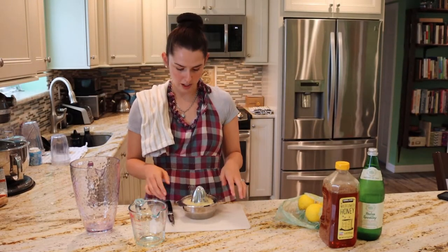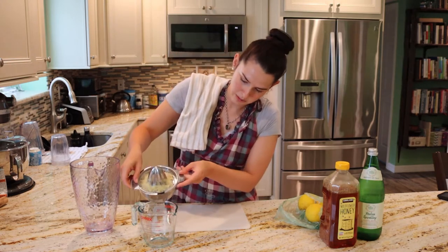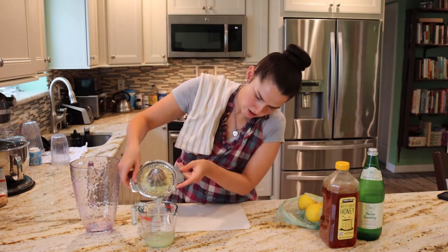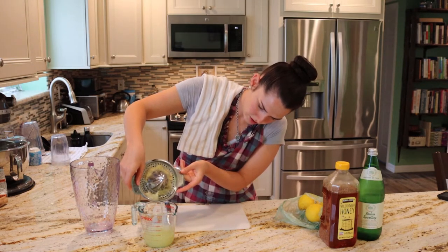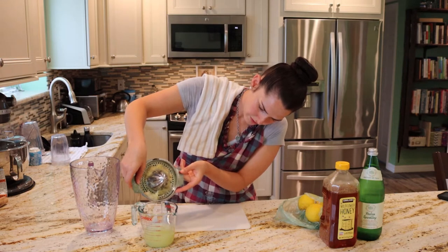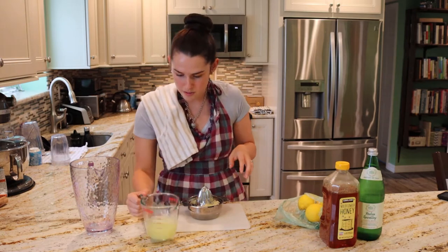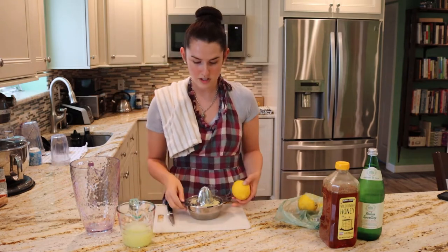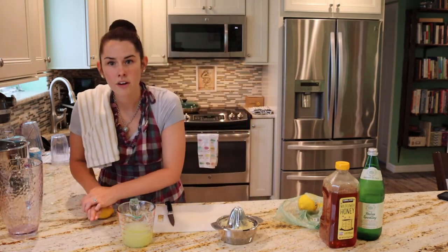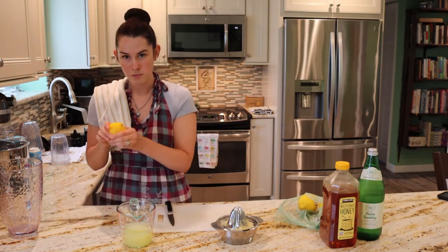We squeezed all our lemons — I squeezed four. Now I'm going to measure it and make sure it's a cup of juice. We're almost at a cup, so I'm just going to squeeze one more. A good tip when you're squeezing lemons to get juice is to roll it on the counter first.